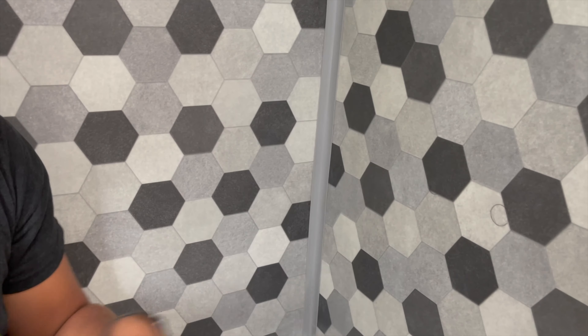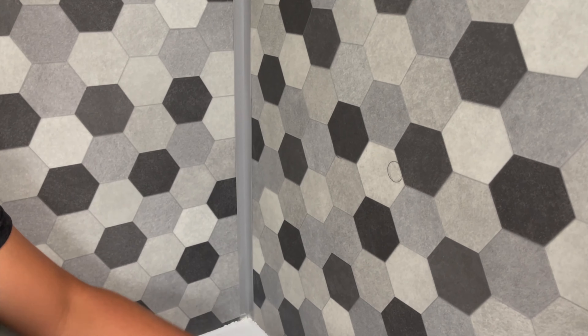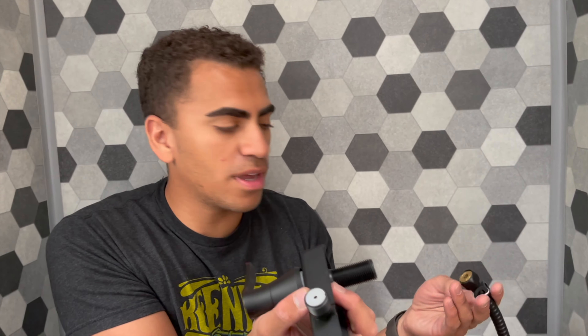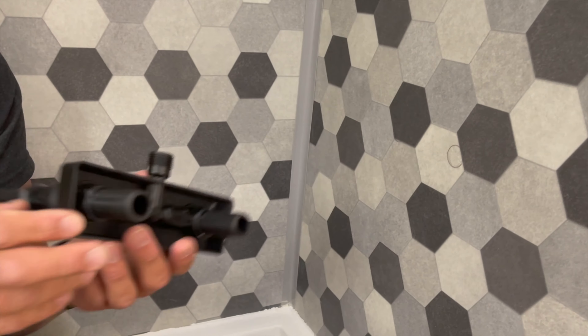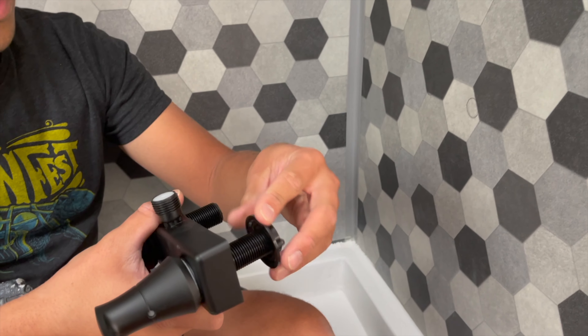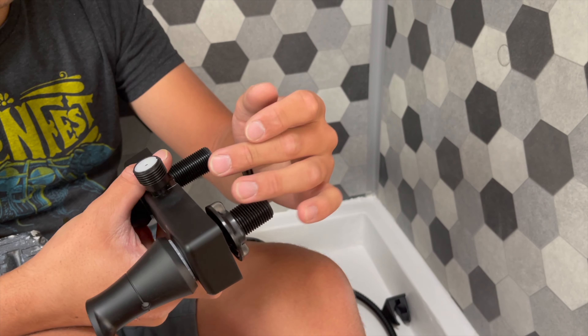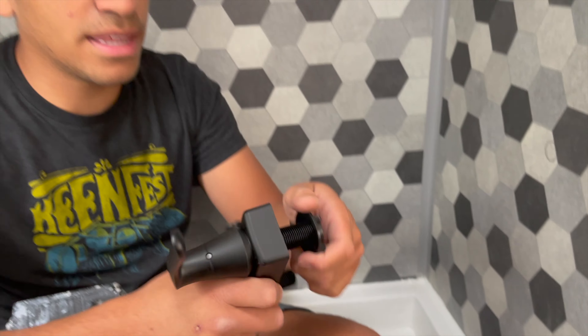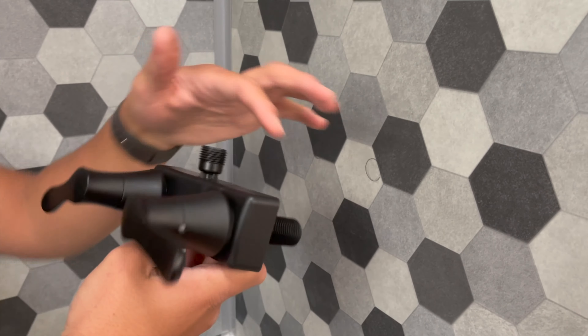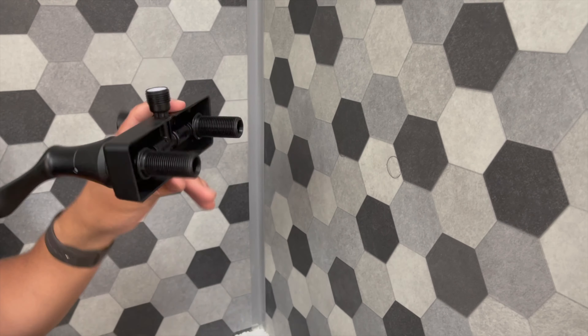We're finally getting our shower valve in — a nice black one with a matching black shower head. In RV and camper trailer showers these just screw on, which is convenient. We're about to drill the holes, slide the valve through, and secure it on the back side with locking nut washers — no traditional screws needed. Once it's all in we'll silicone around all the edges to make it watertight.